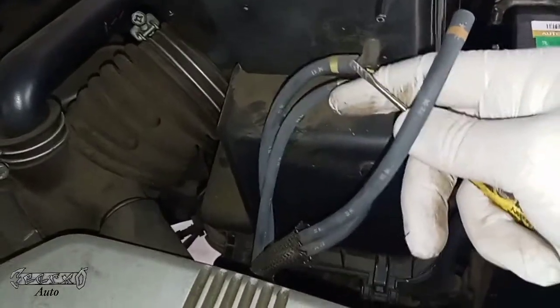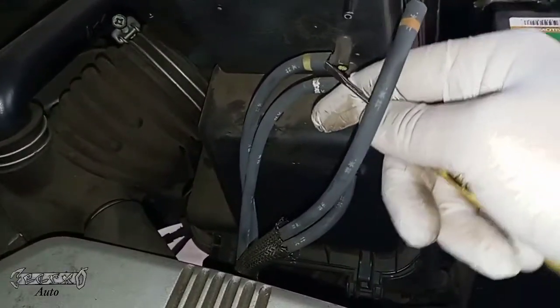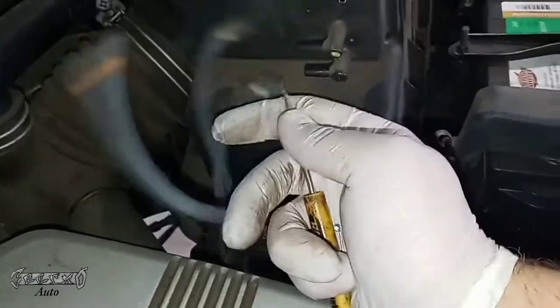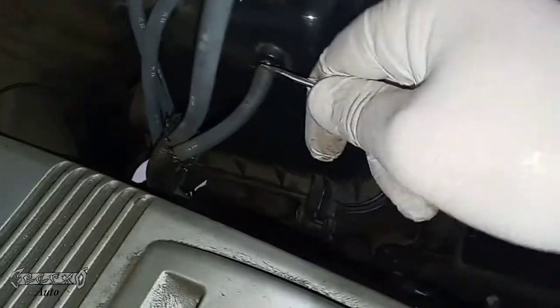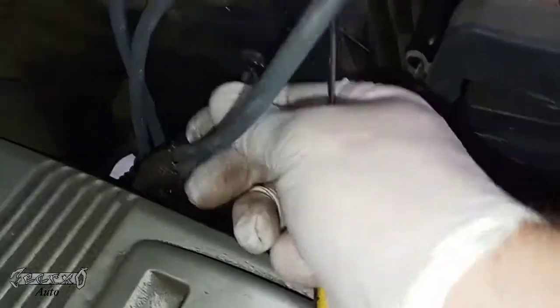If you break it, don't beat yourself up about it, because they can only get so brittle before you break them when you pull the hoses off. You'll just have to get a new air box. But if you're good and gentle, you should be able to get these hoses off just like that.